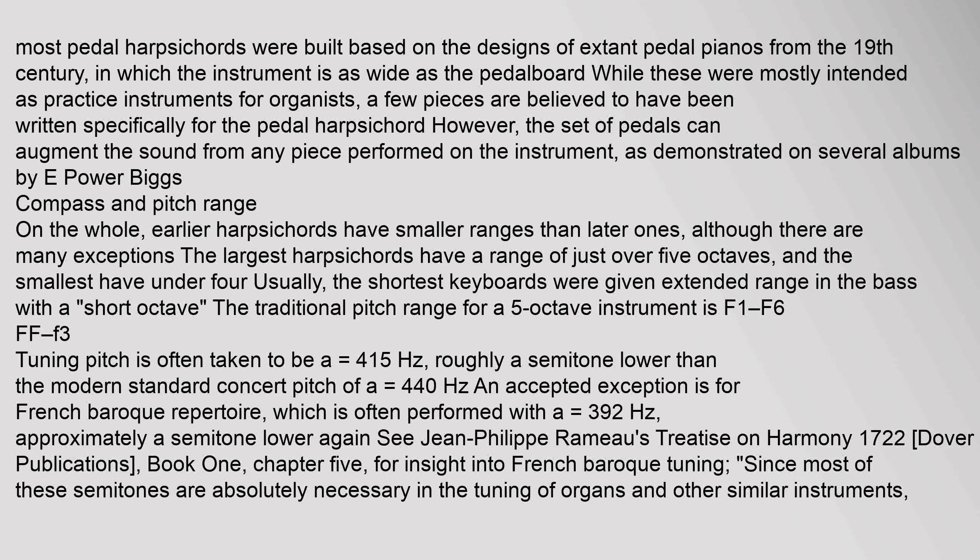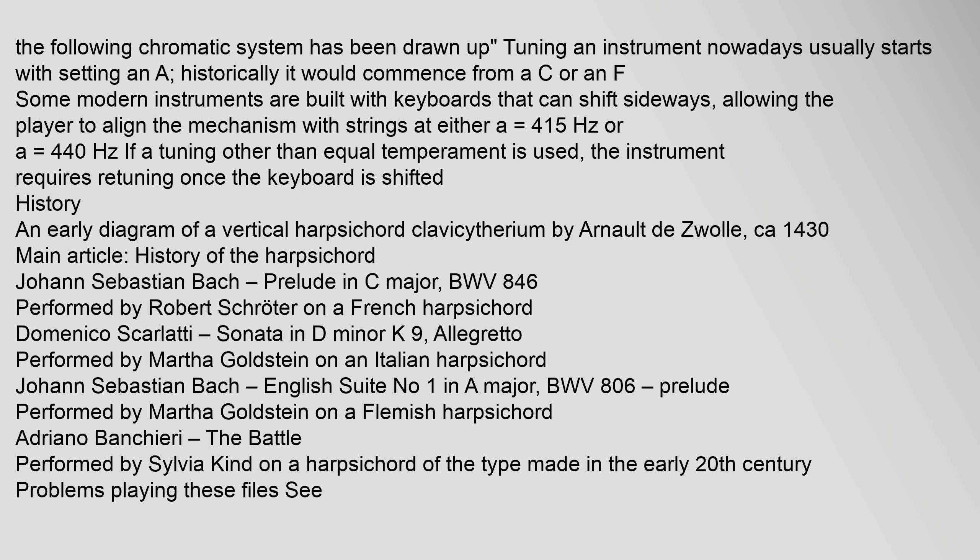On the whole, earlier harpsichords have smaller ranges than later ones, though there are many exceptions. The largest harpsichords have a range of just over five octaves and the smallest have under four. The traditional pitch range for a five-octave instrument is F1 to F6. Tuning an instrument nowadays usually starts with setting A; historically it would commence from a C or an F.